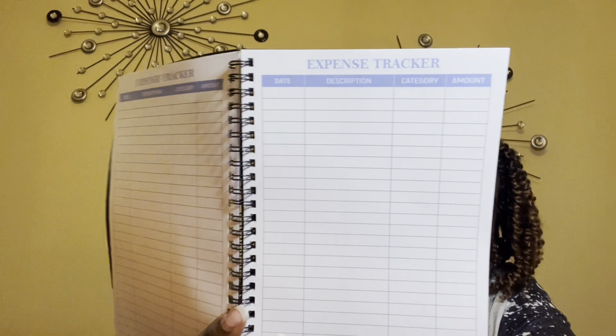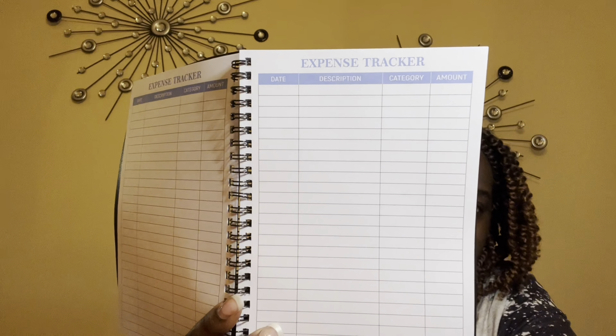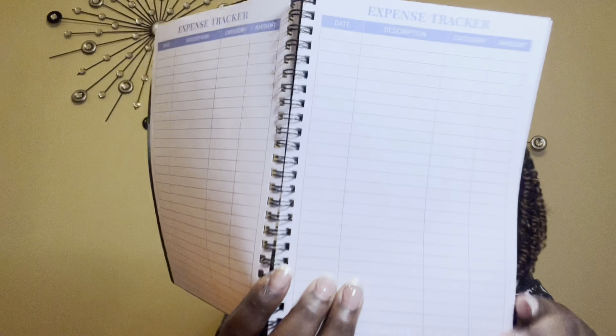This is what it looks like on the inside. It's not too tiny — that's always my concern with these types of books when they're more affordably priced, sometimes it's so small it's not useful. I write large so I need space. I love this. This would also be good for me as a business owner.